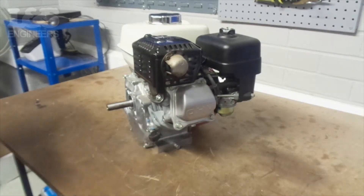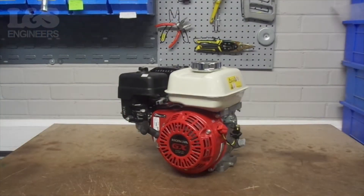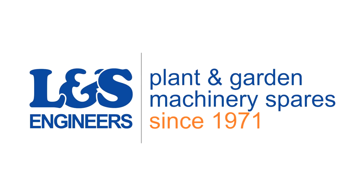That's how you change the exhaust on the Honda GX160. All the parts and tools needed for this task are listed in the description below. Please like, share, and subscribe if you found this video helpful.